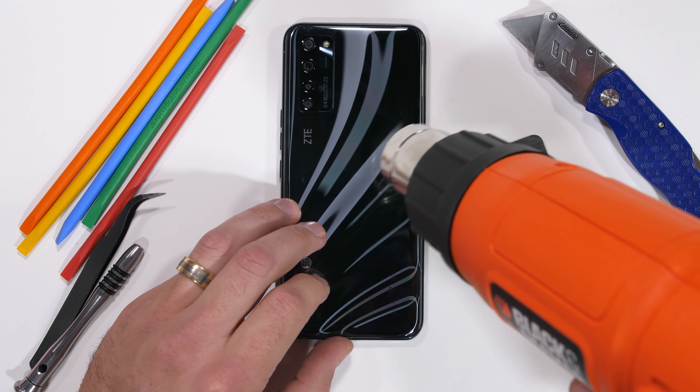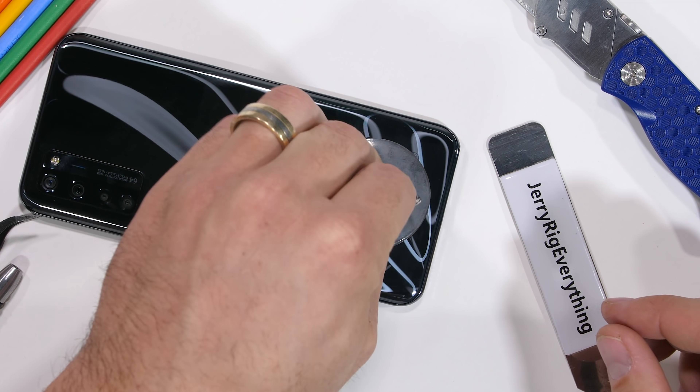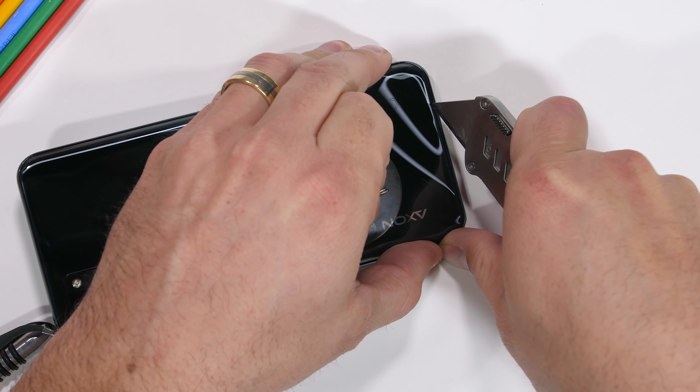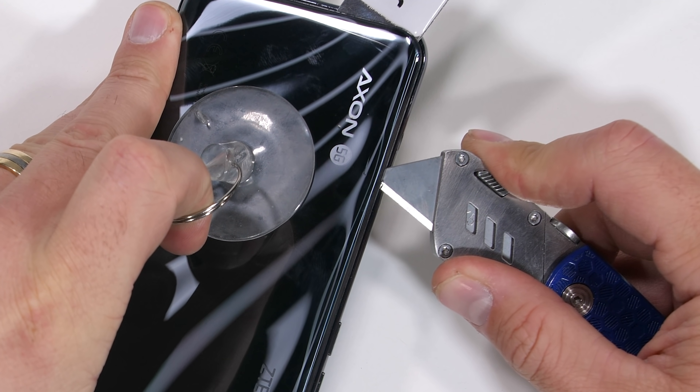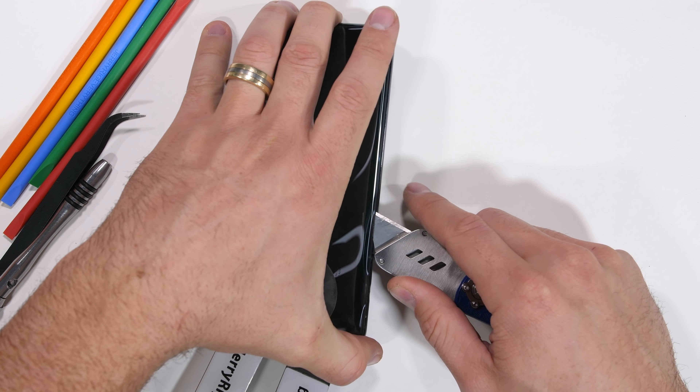Getting inside the Axon 20 is pretty similar to other glass-backed smartphones — a lot of heat and gentle prying. Even though there's not an official water resistance rating on this guy, there is still a lot of glue. I can use my razor blade around the Noxiv logo, taking special care not to put too much stress on the glass, since glass is glass and all.